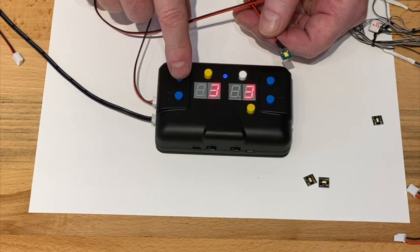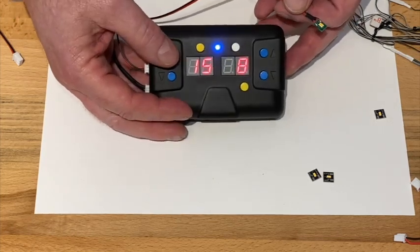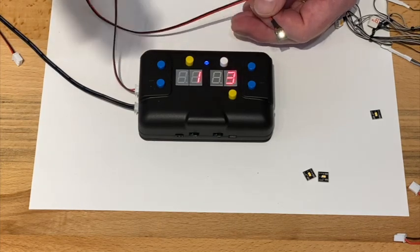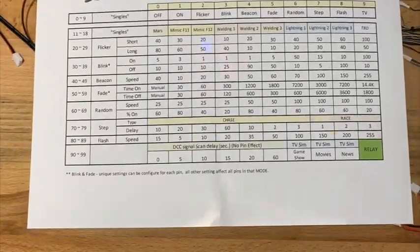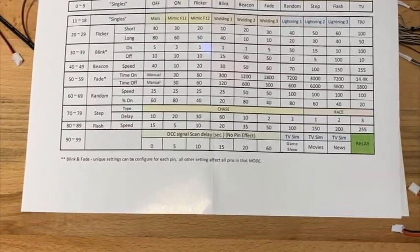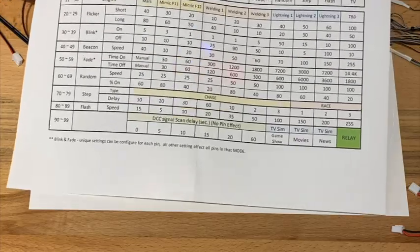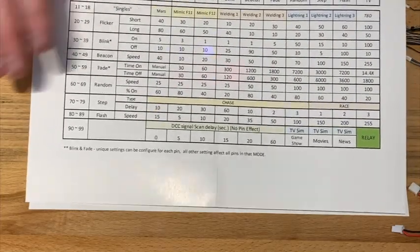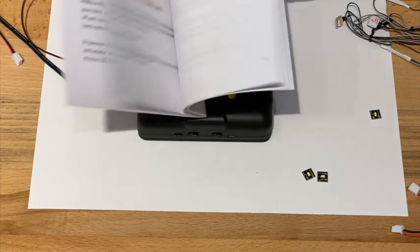As you push the buttons on this side you'll see we're going all the way up through 16 — one for each channel and then back to one. We're on LED port one, and three I know from the chart is blinking. There are hundreds of animations set up. At the top there are different speeds of blinking and flashing. We have flicker, blink, beacon, fading on and off, random selection, step, flashing in a TV simulation mode. We also have Mars, three flavors of welding, and three types of lightning — a whole variety of animations, all included. There's a manual that tells you exactly how to use it.